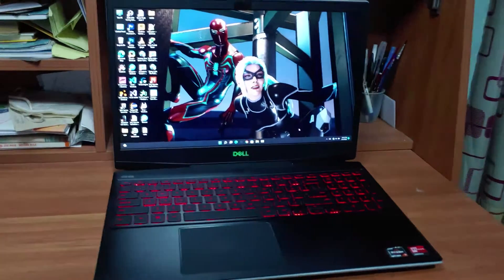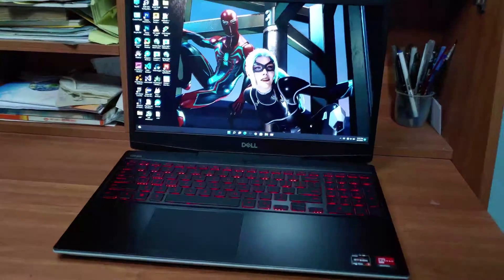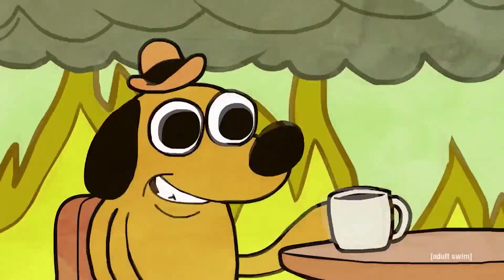Hi guys, BTech here. Today I'm going to upgrade this Dell G5 SE laptop's thermal paste to liquid metal. You might know this laptop is very prone to overheat.